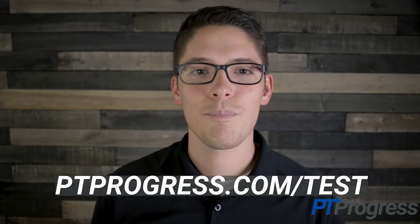For more information about the posterior drawer test and other special tests, visit ptprogress.com/test.